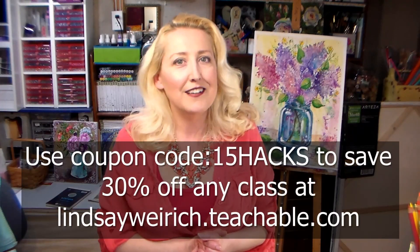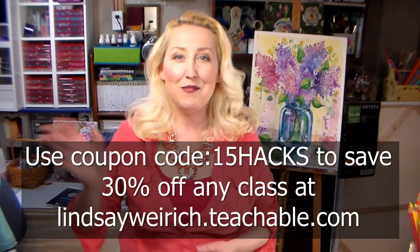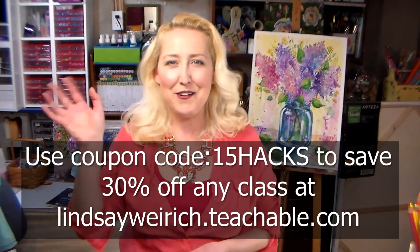And that was 15 cheap watercolor hacks — I hope you enjoyed them and I hope it helps you stretch your art supply budget a little further. If you enjoyed this video please give it a big thumbs up and check out the other videos on my channel. Be sure to subscribe and ring the bell so you get notified anytime I have a new video. I have hundreds of free watercolor tutorials here on my YouTube channel and also a couple of classes if you need a little extra attention. Thank you so much for watching — until next time, happy crafting!